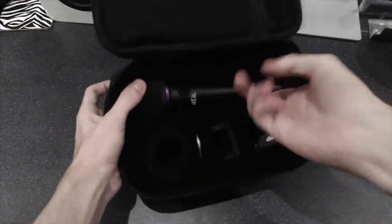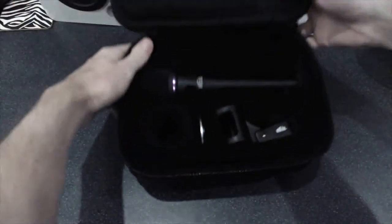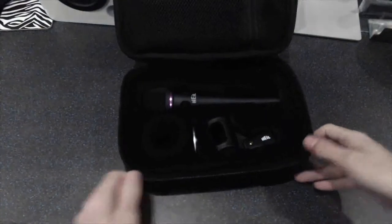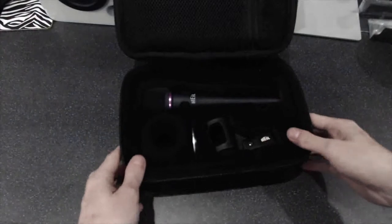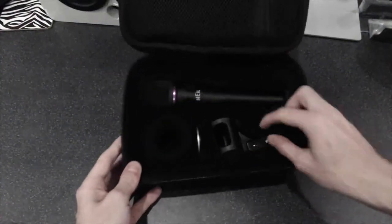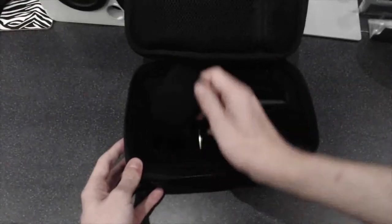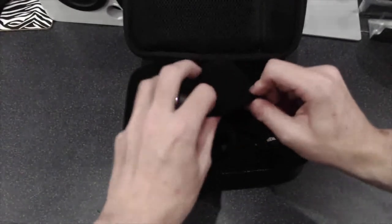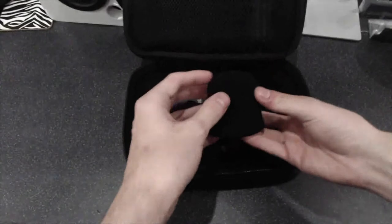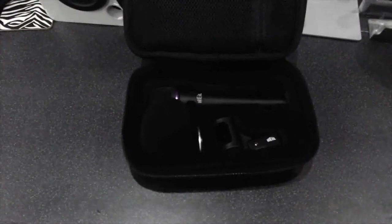Looking at the contents of the case itself, we can see the microphone is tucked in nice and tightly. It's a little bit difficult to take out, but I would prefer it that way rather than it falling out easily when you open the case. On the bottom right of the microphone we can see the cradle, which is a very nice, sturdy, heavy-duty design that doesn't look like it's going to break anytime soon. We also have a pop filter that sleeves on top of the microphone — very easy to put on. It feels like you're going to tear it, but it's actually a very strong material and does a great job when using the microphone.